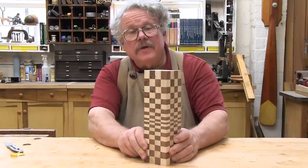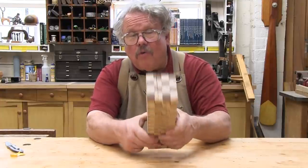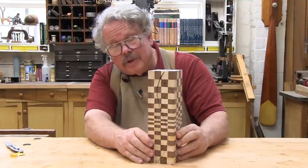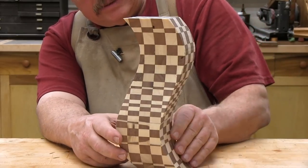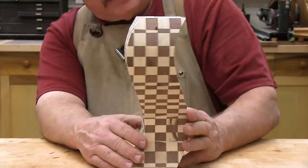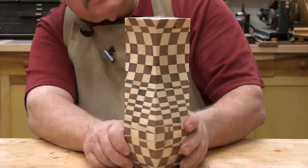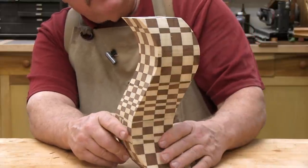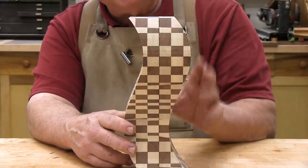Now here we have the checkered piece — checkered all the way through, with both large checkers and small ones. And here we go. This is a little disappointing; it almost hurts to look at. I think what this tells us is the smaller the checkers are, the harder they're going to be to line up. This might have worked a whole lot better if we'd just used bigger checkers.